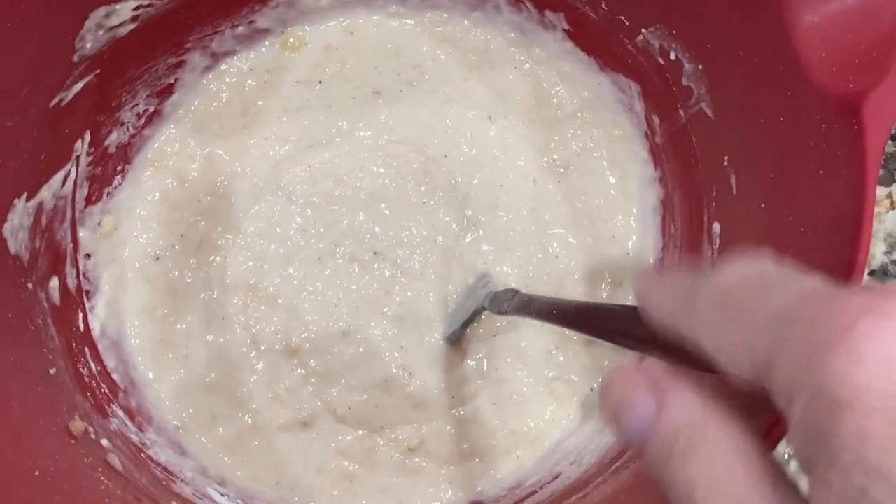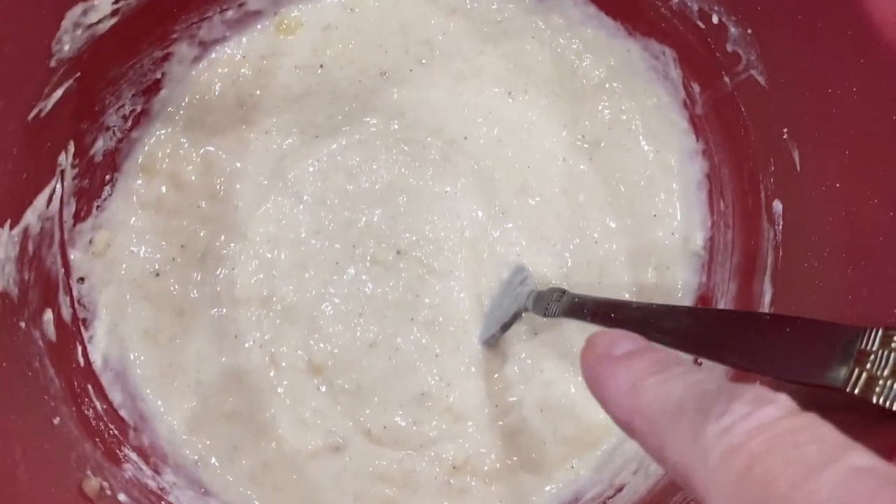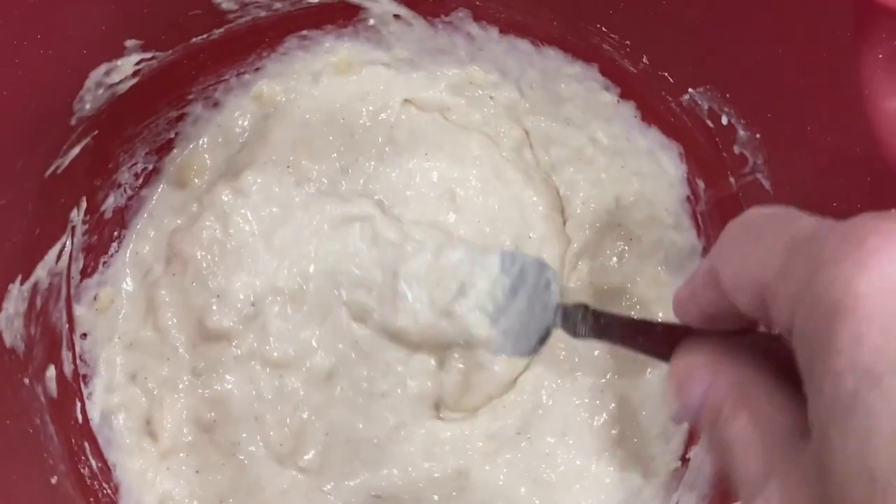In my bowl I smashed three ripe bananas, one cup of Bisquick, a half a teaspoon of cinnamon, and three-fourths cup of milk. Mixed it all together until it's well combined.